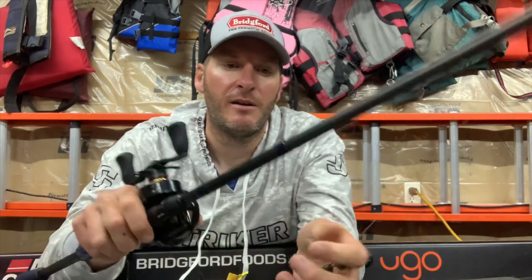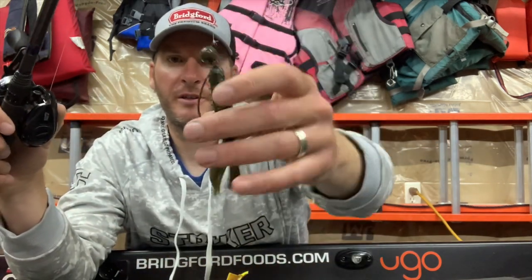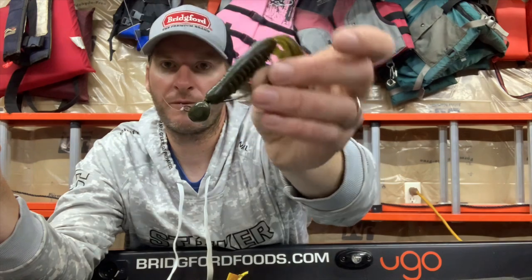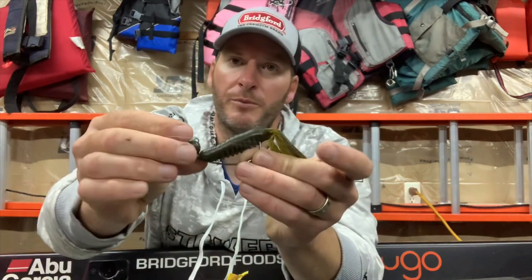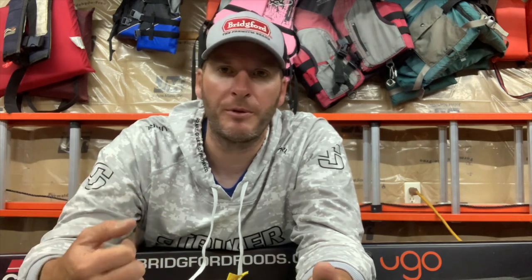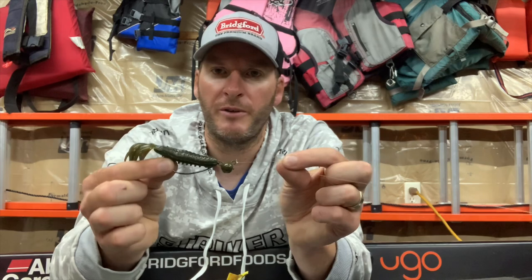If you haven't subscribed, make sure you do so you get entered into my monthly giveaways. This month we're giving away reels, baits, jerky, a bunch of good stuff. Today's tip: I want to talk about my three favorite baits for a swing head. A swing head is a football-style weight that's got a hook connected to it but it swings freely on the football head.